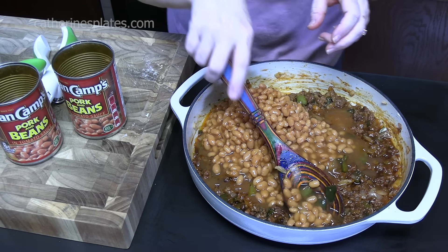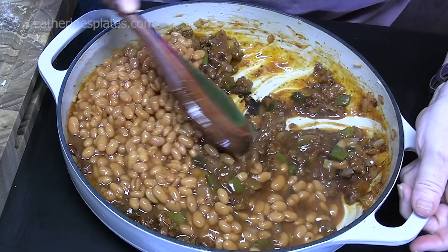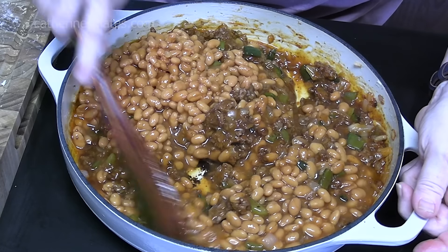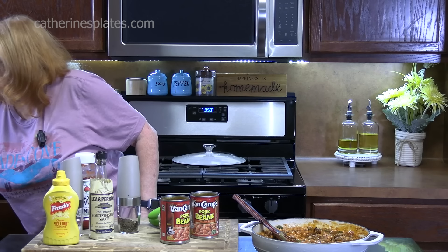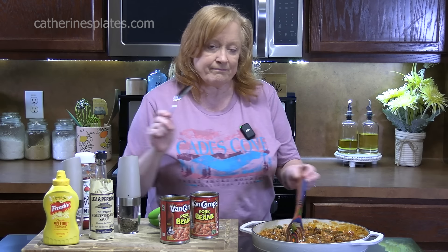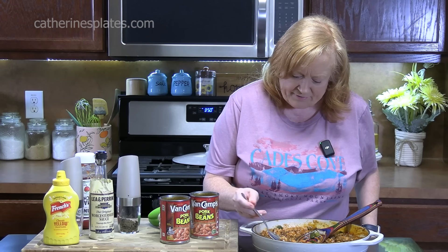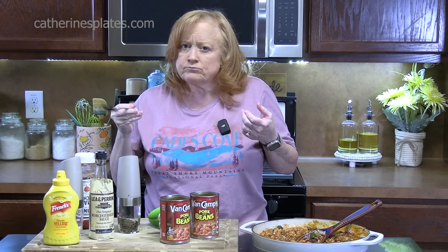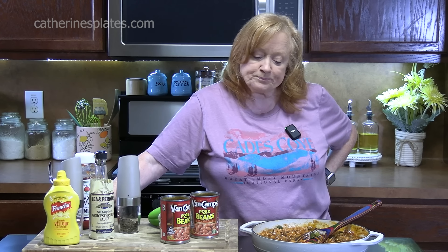Let's stir this together. We're adding the beans last because we don't want to get them all mushy, so just kind of combine them. We'll give it one more check for flavor. Mmm, that takes me way back.